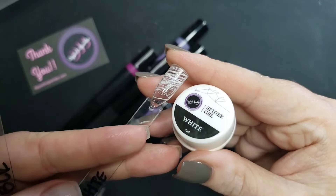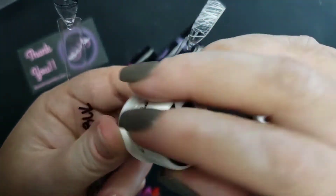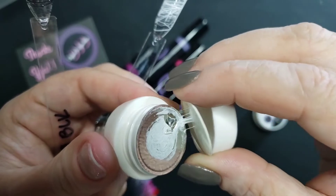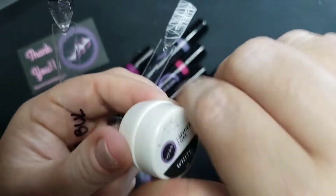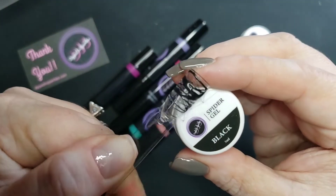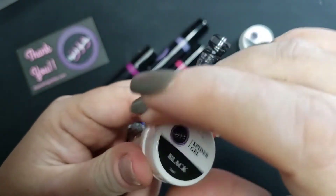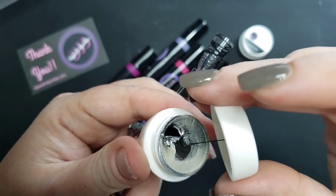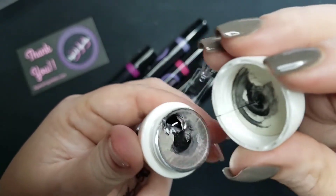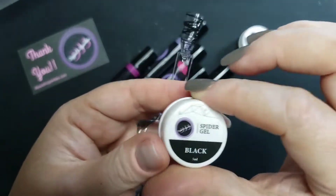We also have a sharp cuticle tool and a fine liner nail art brush — these have been my go-to lately. These are more lightweight, aluminum I believe, lighter in the hand, and they come with little o-rings for a comfort grip. Next we have spider gels in white and black. If you've never used spider gel, it's a stringy gel — totally fits its name. These are gels and need a UV or LED nail lamp to cure. You dip your dotting tool in and string the gel around your nail in whatever design you'd like.